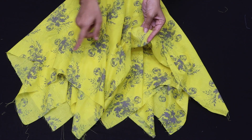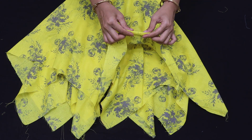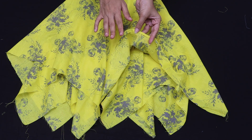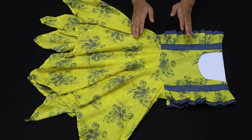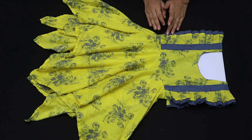Instructions in Bengali: cutting on both sides, keeping ultra sides, folding the fabric carefully. Look — this is our beautiful designer garment for the child, completed nicely. If you like videos like this, please like and subscribe. Don't forget to share this video with your friends.